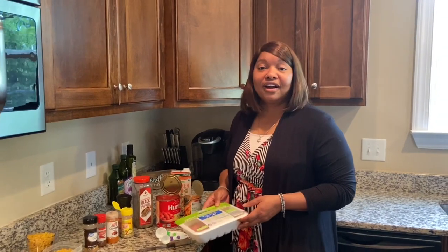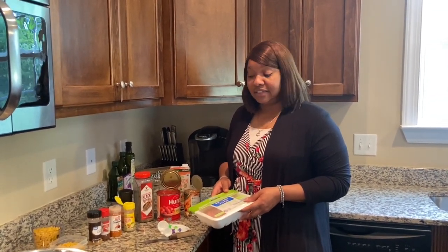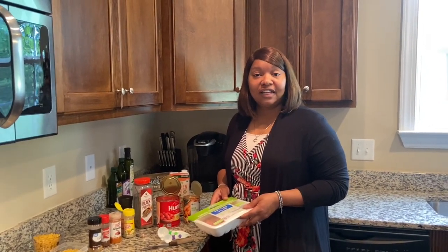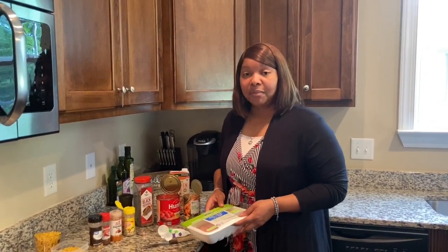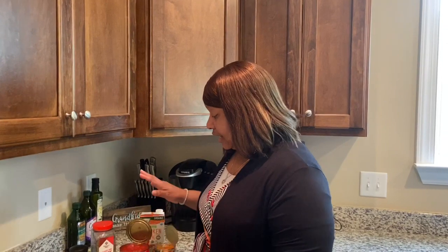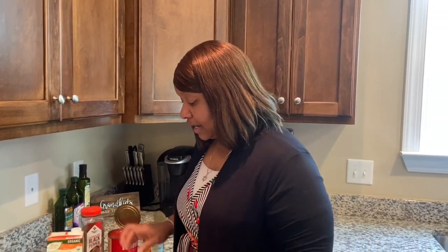Many of us have been going to the store and some of the shelves are pretty empty in some cases. If you're blessed then you're able to find everything that you need. But for some of us, some of the things that we wanted were not on the shelves. Anyway, I had some things in my pantry so I just want to start off showing you my ingredients.